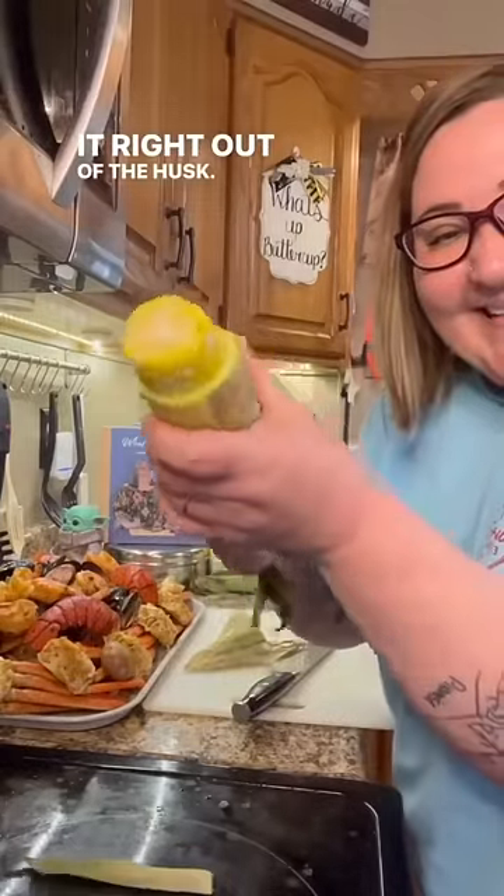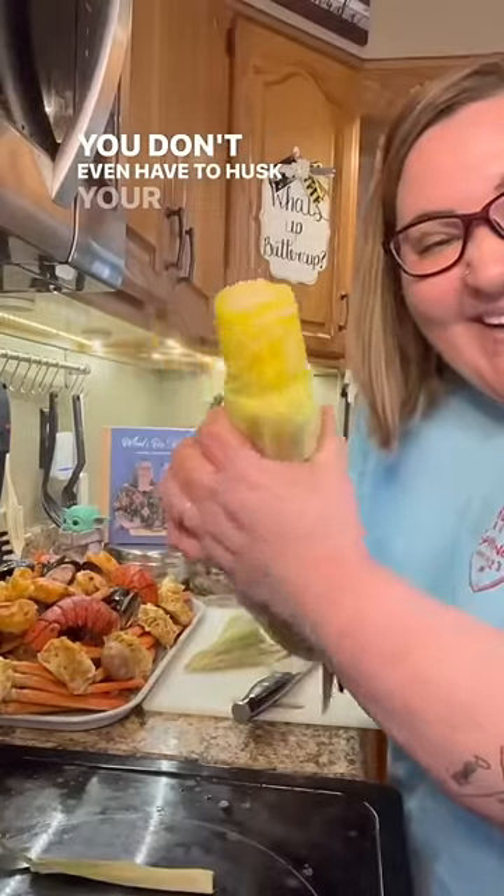You're just gonna push it right out of the husk. Look at that — you don't even have to husk your corn anymore. You're telling me for 40 years of making a mess anytime I cook and shuck corn, I could have done this? Ain't no way.